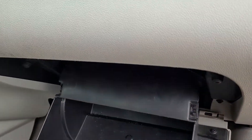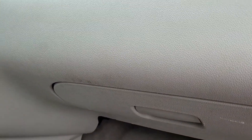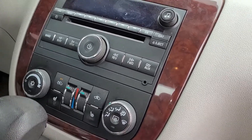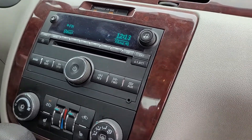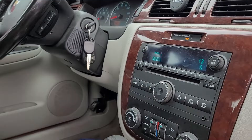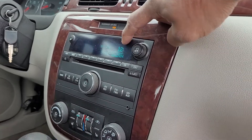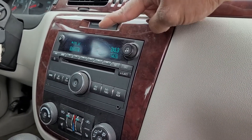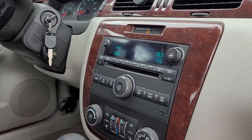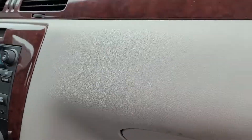Now it's fully installed. To get the glove box back, all you do is just lift it right up — no need to bend the plastic. She's back in place. And now, moment of truth — is the noise gone? She is. We are back to normal. Everything is functioning just fine.